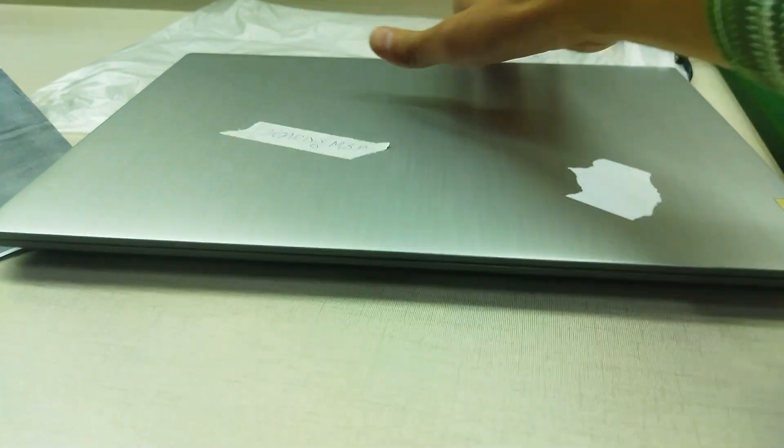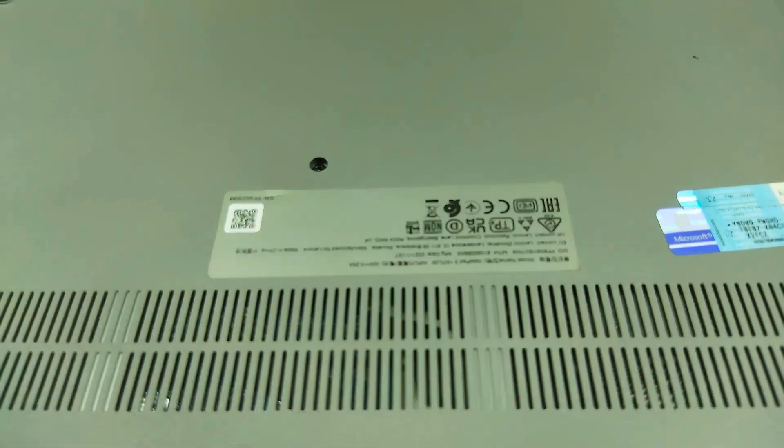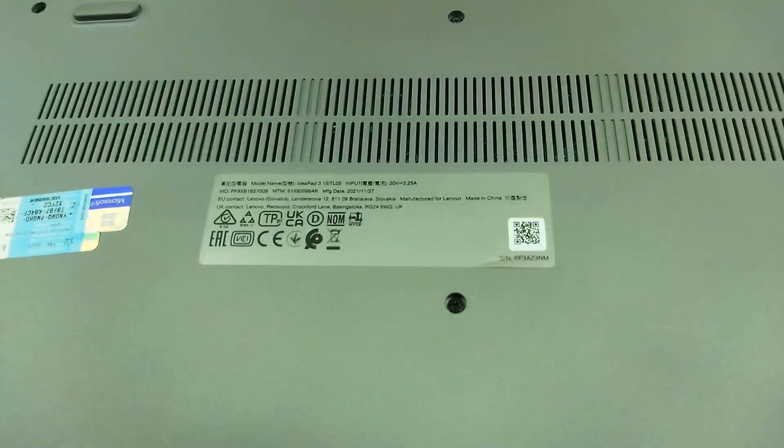Once the bootable USB is created successfully, note down the serial number, MTM number, and model number.